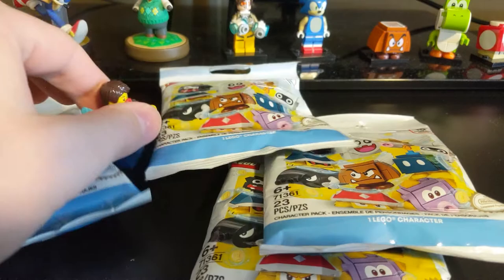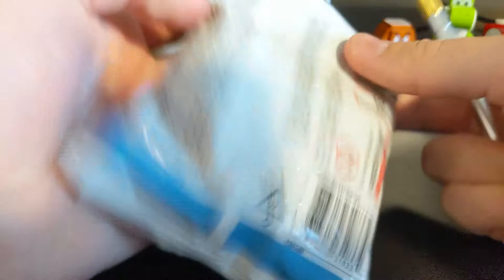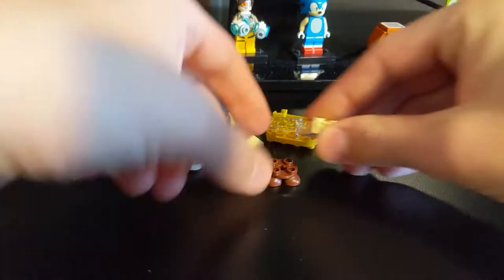So here we are. We got four packs to open up. Hopefully this should be the rest of the series. I'm really excited, so I'm just going to dive right in on pack number one. And this time I do actually have an exacto knife, so this will go a lot easier. It's also a brand new exacto knife. So this is the Paragoomba. I did feel these, I do know what they are, but I think it's still fun to open them.